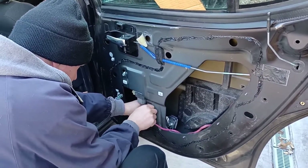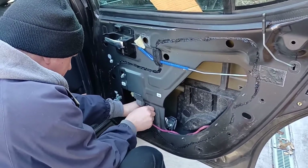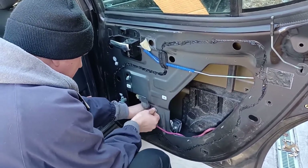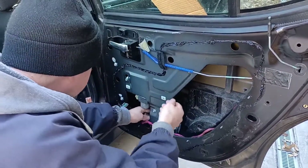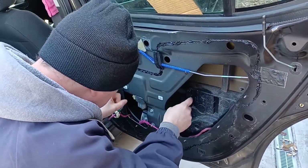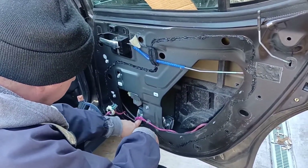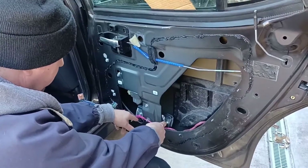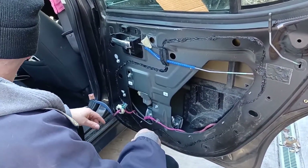Good thing we saved it. Let's get that started. Now getting the glass in here - it comes all the way down, which can make it difficult to access the screws. So we'll raise it up just a little - we'll have to plug it in and get it going up a little bit.